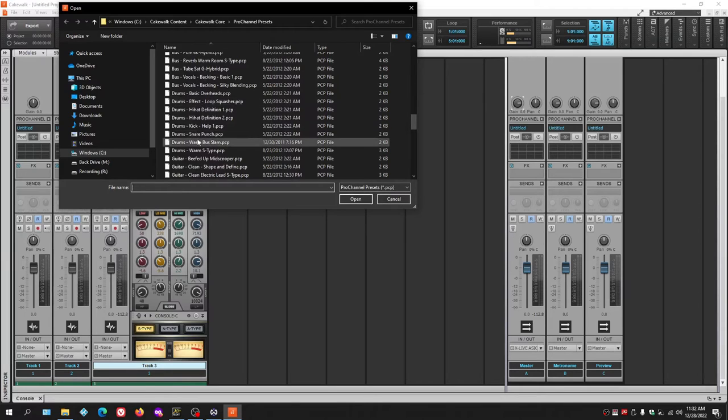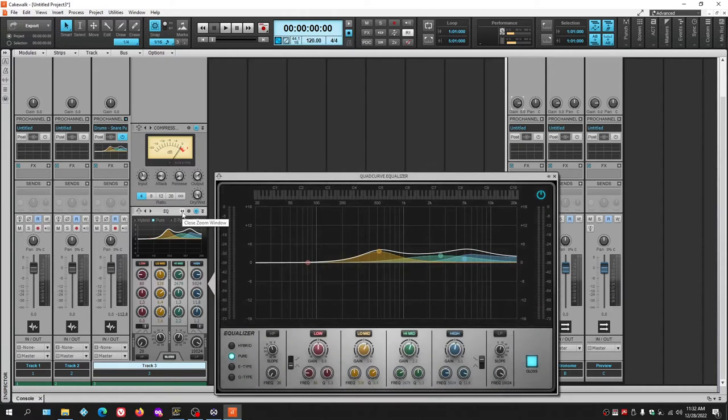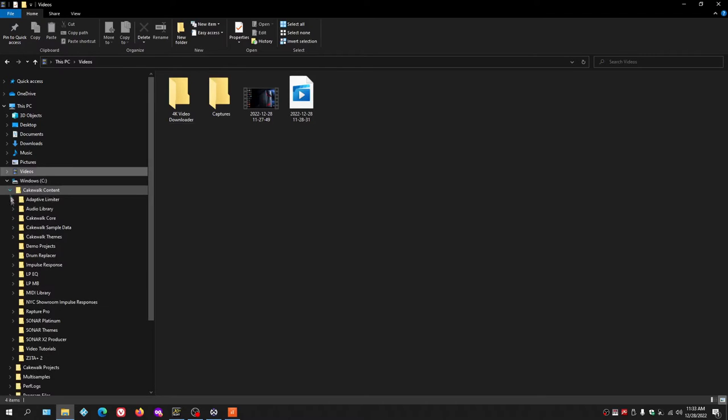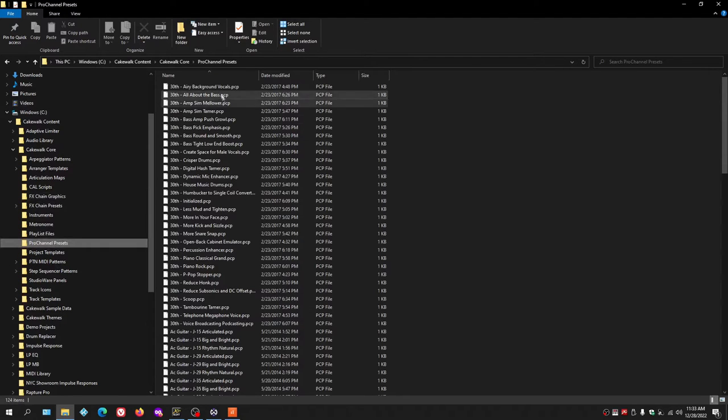Here's a preset I made for adding punch to a snare — just a compressor and a little EQ. If you want these presets, navigate to C drive, Cakewalk Content, Cakewalk Core, and you'll find a Pro Channel Presets folder. I'll package the presets I've made alongside the themes download, so you can cut and paste them into that folder. I'll leave a link in the video description.